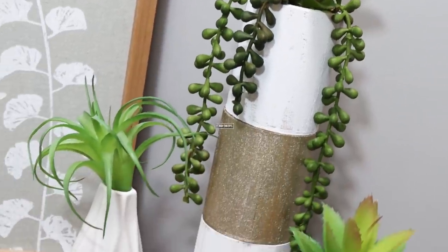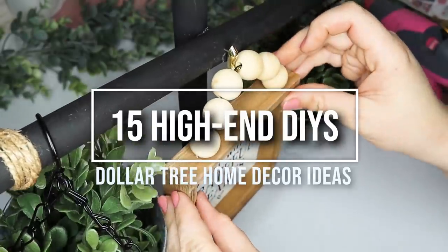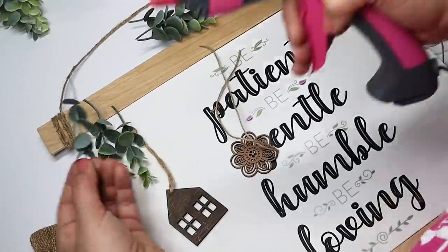Today I am sharing some of my all-time favorite Dollar Tree high-end DIYs to bring you an overload of inspiration. Don't forget to leave me a big thumbs up — it really helps me out here on YouTube — and let's go ahead and get on into crafting.